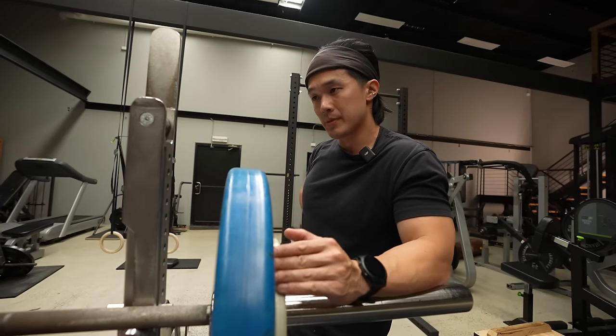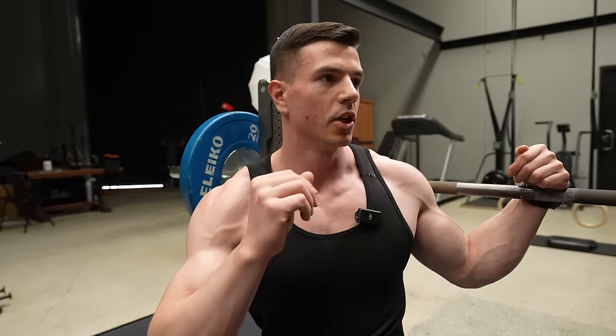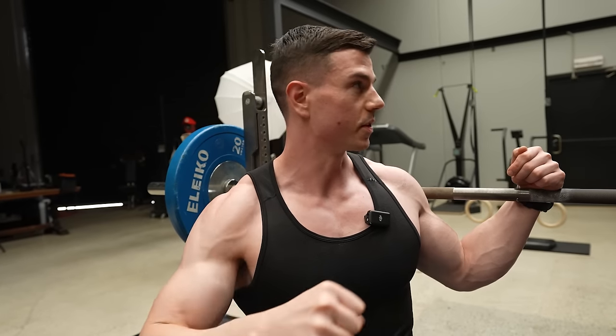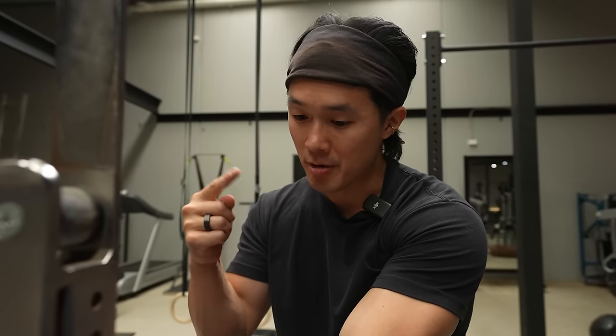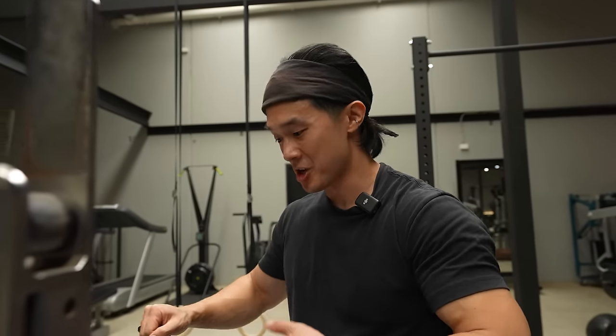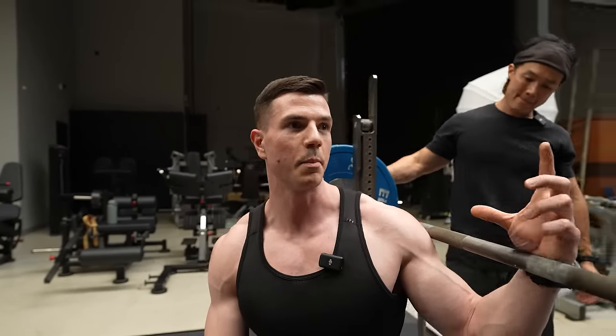That's the whole Mike Israetel thing — stimulus to fatigue ratio. Maximize stimulus, minimize fatigue, minimize weight required, because we don't care about that. That's interesting because on the surface you'd think that with the weights being lower it's not challenging, but it takes a conscious effort to embrace the difficult. I have to constantly think slow, slow, slow, pause, up fast — my body wants to go quick. It is such a huge mental thing because you have to be constantly present. You can't stop for a split second because if you stop thinking, you'll pause at the top, rush the eccentric, lose that pause. And every time you do that, you're minimizing the stimulus while still creating more fatigue. It also standardizes your effort so you can compare your numbers knowing it's tempo-matched.